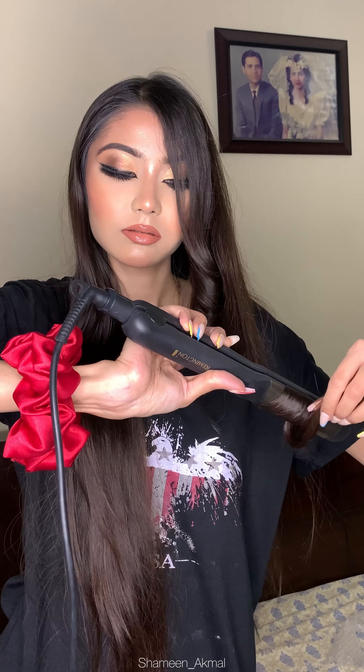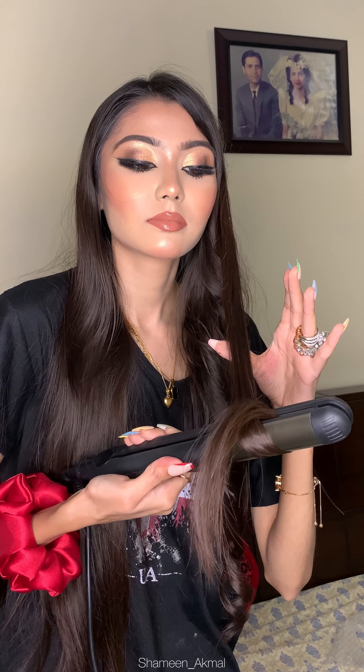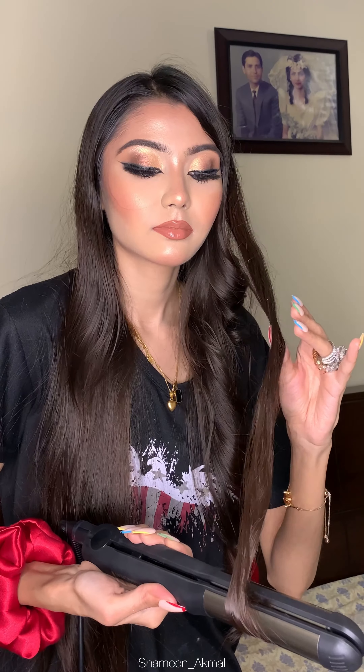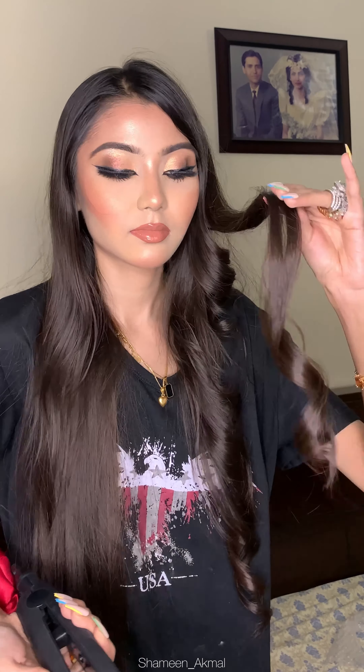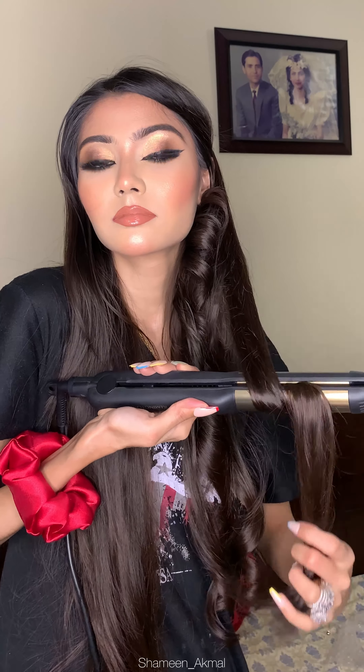Now I will curl my hair. You can see how smooth it was. I have no heat protecting spray or serum — this is just the hair straightener. After the hair curl, it worked until the end of my hair. This is how I usually curl my hair — I take small sections and curl them like this.